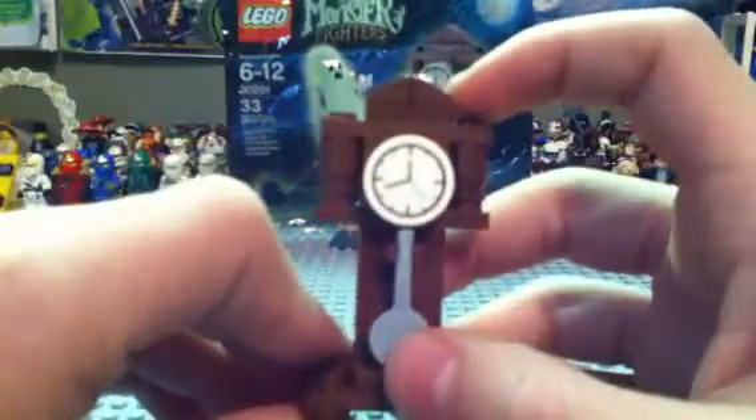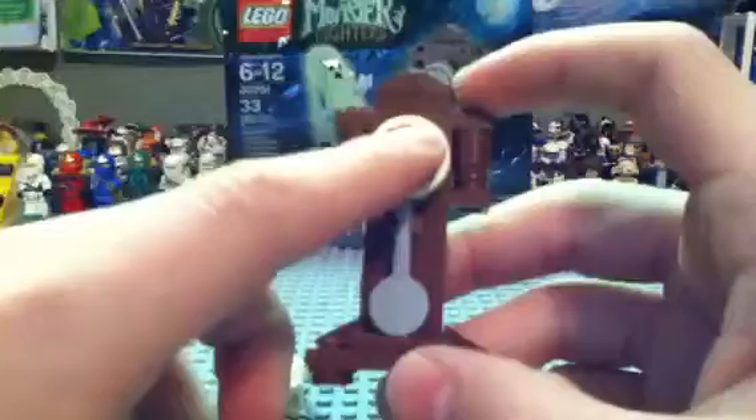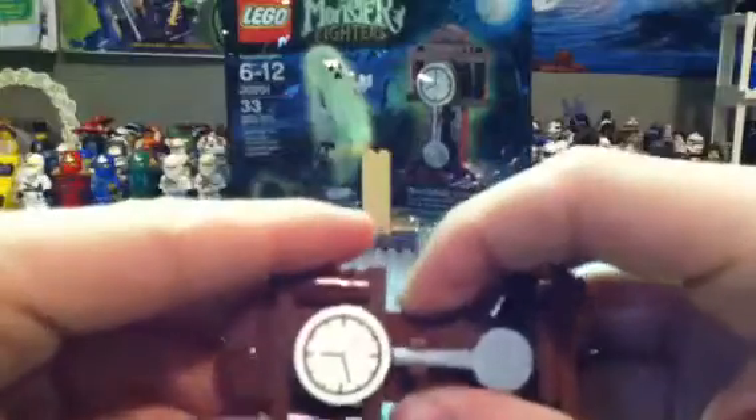And then here is the grandfather clock. It's got a pendulum, and then there's the clock piece — pretty cool clock piece. And then it's just brown.